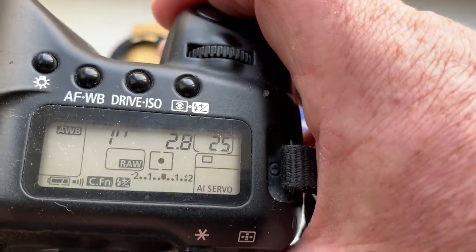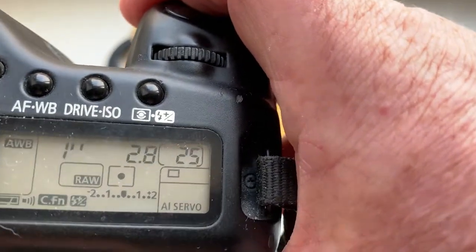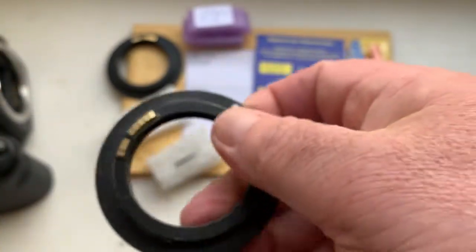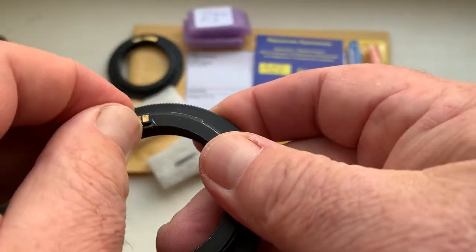I pre-programmed the chip: focal length is 35 millimeter, aperture to rotate, delay time to enter program mode is one second. Then install the chip when your camera shows the aperture.